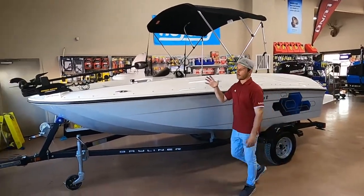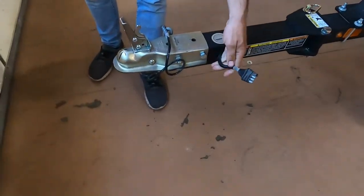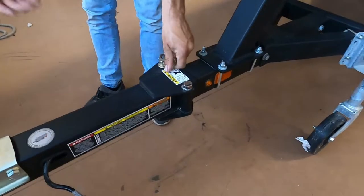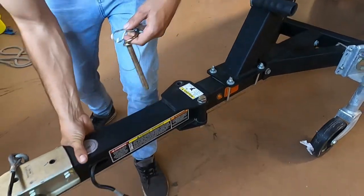Starting at the bow of the boat, we're going to go over the trailer. This has a 2-inch coupler for the standard 4-way trailer plug. This one did come equipped with a swivel tongue. To do that, you need to take and pull this pin here, and then pull up on the main pin to allow it to slide away.